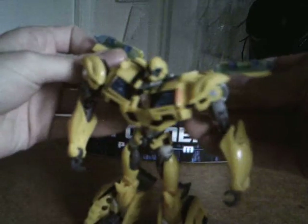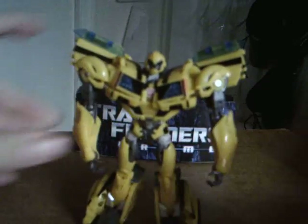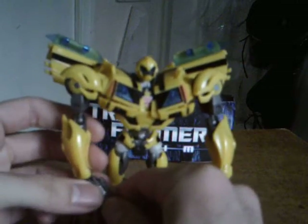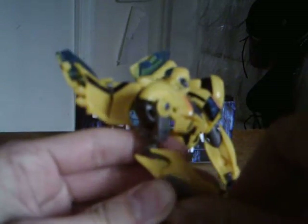There we go — that's his robot mode. Just kind of pull it over a little bit — there's a nice little Autobot symbol. You can plug this into his hand and have him hold it as a little handheld pistol — oh hey, I actually got it to work! But yeah, that's really weak — I barely pulled on that and it popped out — because it's mainly meant to go on his arm.